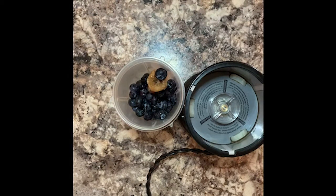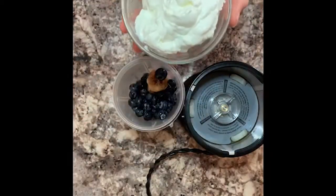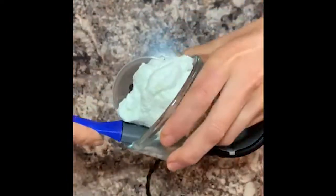Our next ingredient is going to be some plain Greek yogurt. You could use a vanilla yogurt, a blueberry yogurt, whatever kind you want. I like plain because I don't like it to be too sweet.